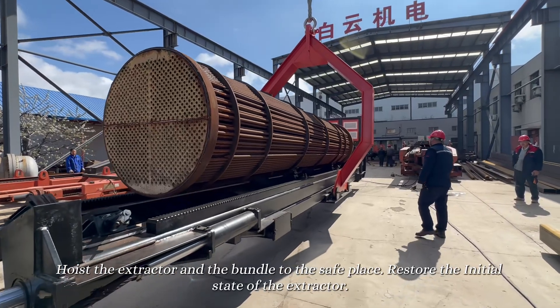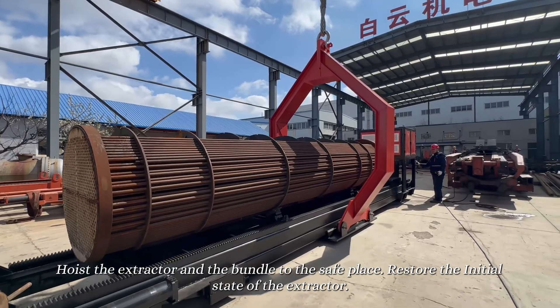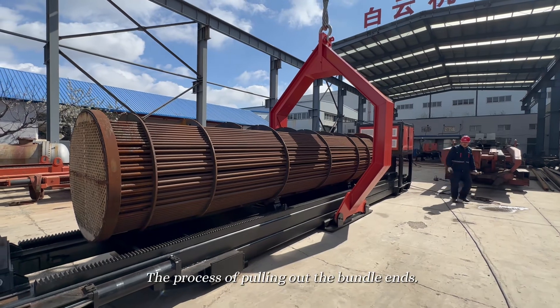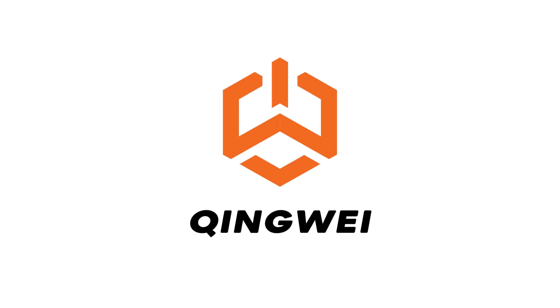Hoist the extractor and the bundle to a safe place. Restore the initial state of the extractor. The process of pulling out the bundle ends.